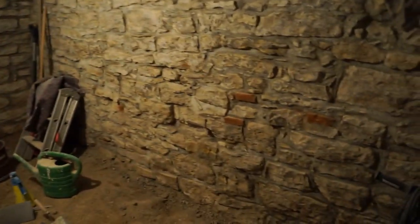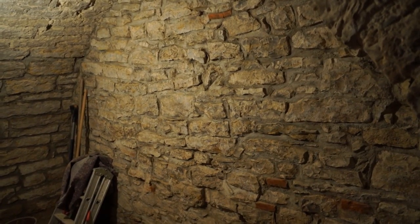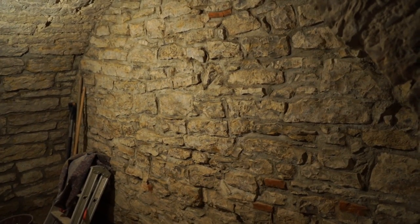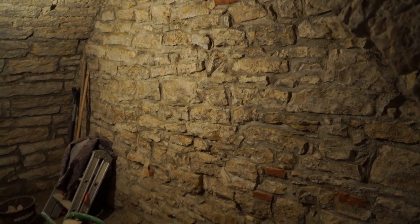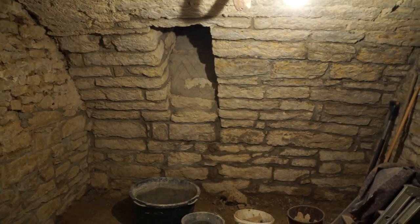This wall has been fully repointed — out with the wire brush, scrubbing all the stones and scraping out the mortar between them, and then doing the repointing. This wall is completely done and I'm quite pleased with how it came out.